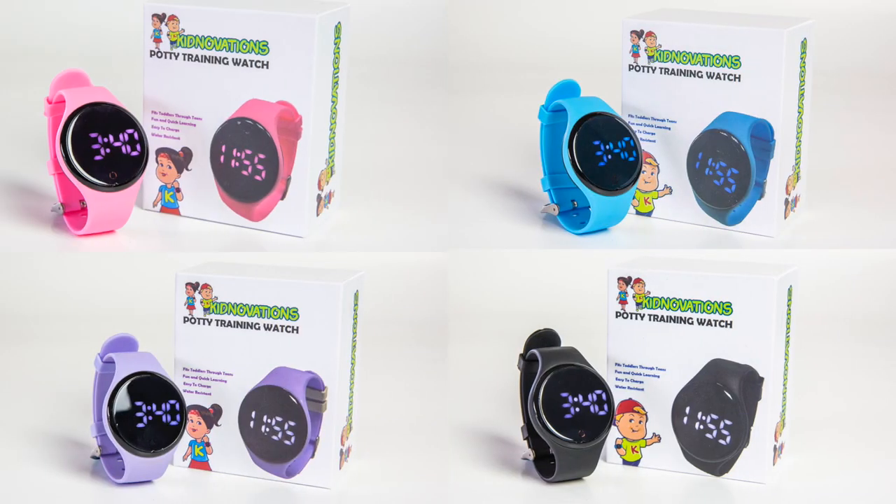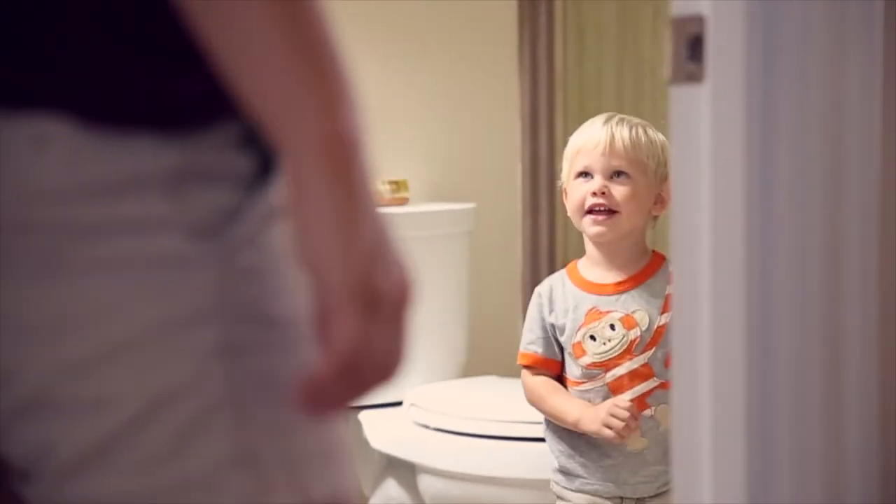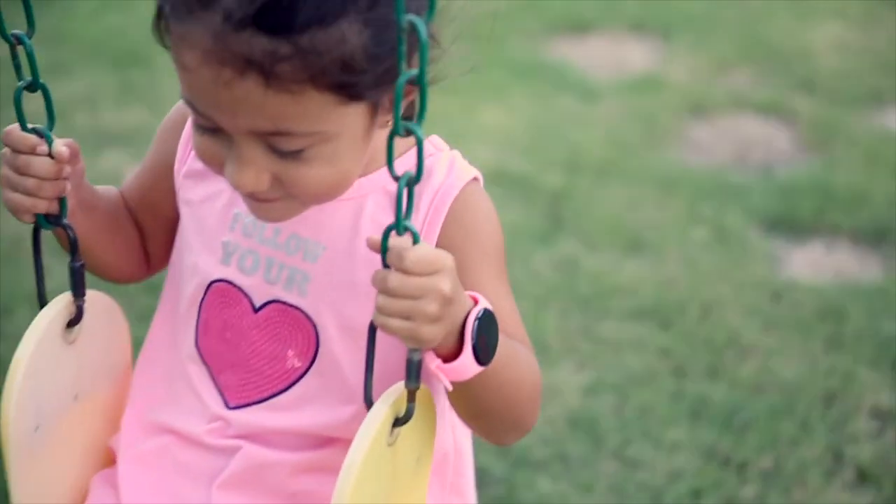If you need additional help, feel free to contact us. And if you're unsatisfied with your watch for any reason, we offer a 60-day money-back guarantee.